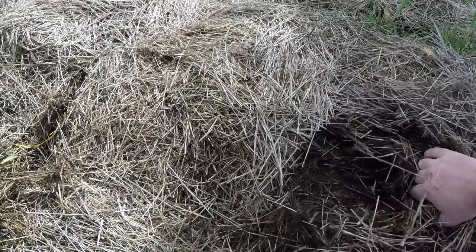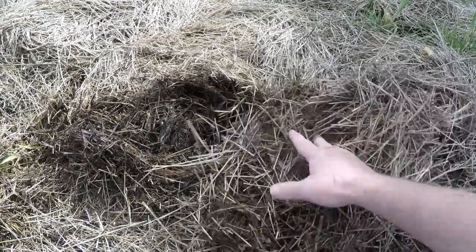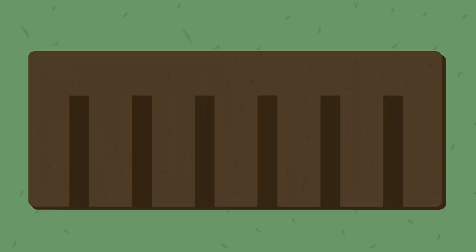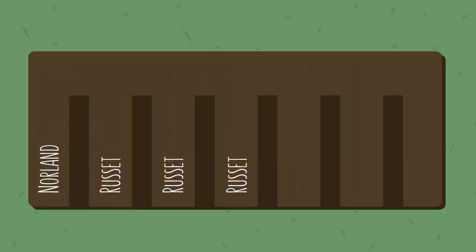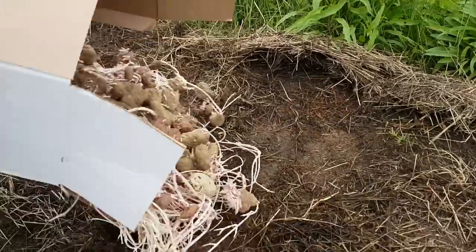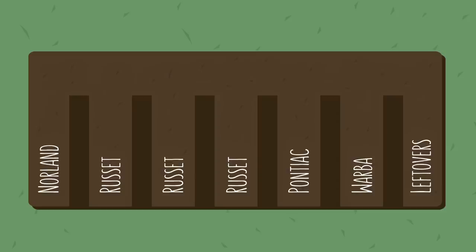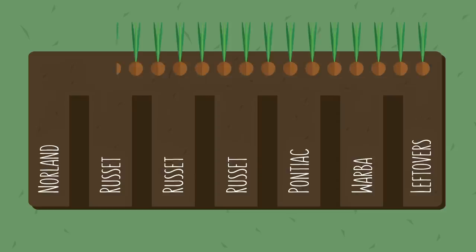Next came the actual planting, but once again it was a simple matter of lifting the hay, tossing in the spuds, and dropping the hay back down. Our varieties included one row of early season Norland, three rows of Russet, a row of Pontiac, another of early season Warba, and finally in the last row we planted a mix of leftovers saved from last year's crop — kept in a cardboard box throughout the winter, they'd grown some pretty impressive stolons. All in all, we planted about 34 pounds of seed potatoes, and it took us less than half an hour. We even had quite a bit of space left over, so we decided to throw in a row of onion sets as well. And then, all that was left was to wait.